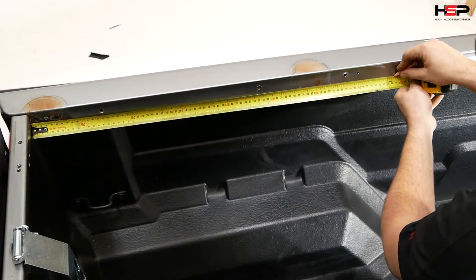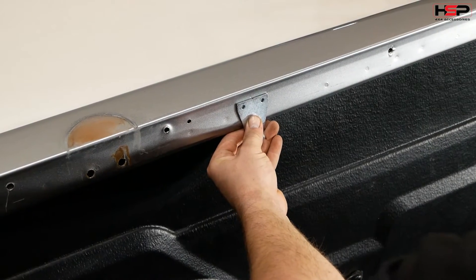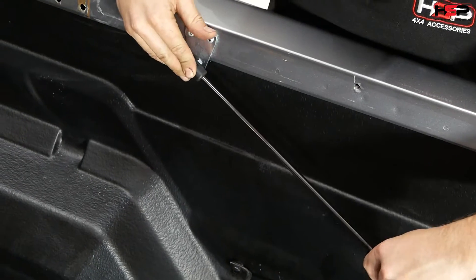Measure out 785mm from the inside of the tub as shown. Pre-drill and fit gas strut bracket as shown with the provided screws. Fit the gas strut to bracket.